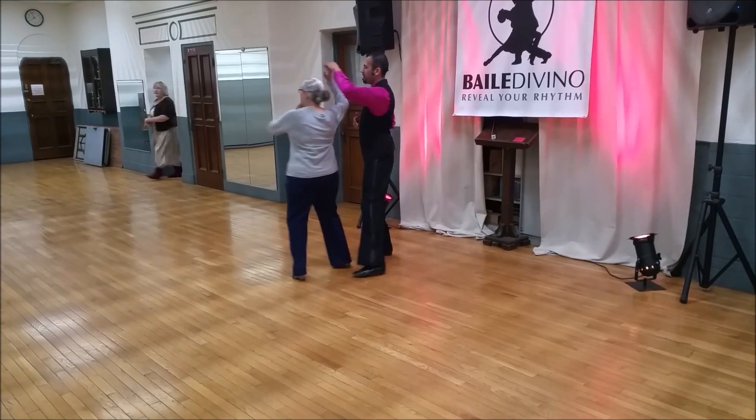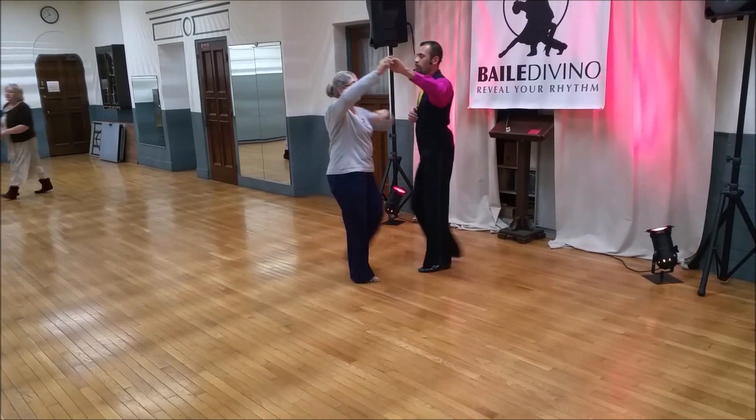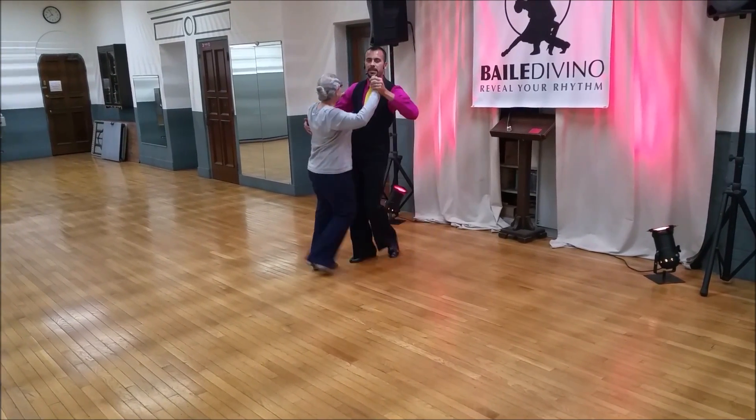Half turn. Back, half turn. Step to the side, forward, right turn. And back to the basic.